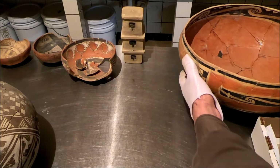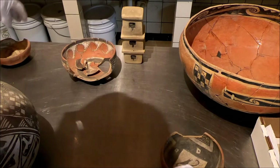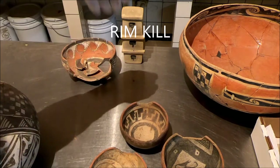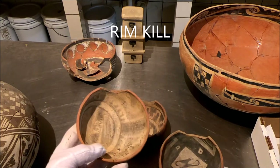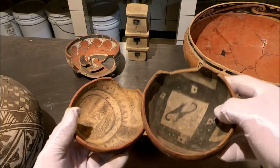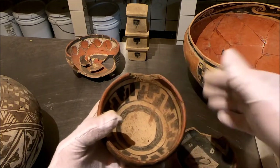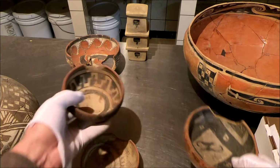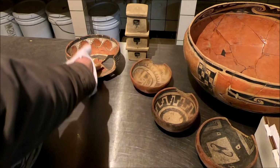Another form we see very frequently is the deliberate rim kill. This is where the vessels are deliberately broken at the rim. These three little bowls were all found together — they're all little heel polychromes — and all have that piece missing. That's not a mistake; that's on purpose. That's a deliberate rim kill. Same idea: you break the vessel to release the spirit of the vessel.